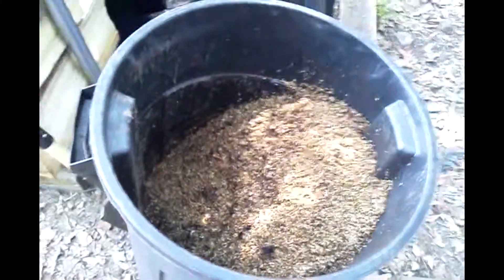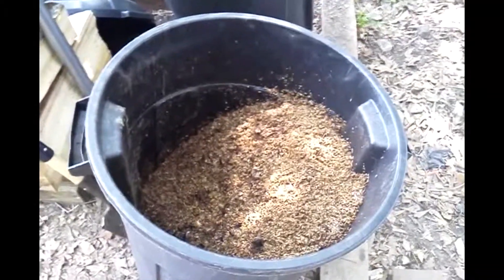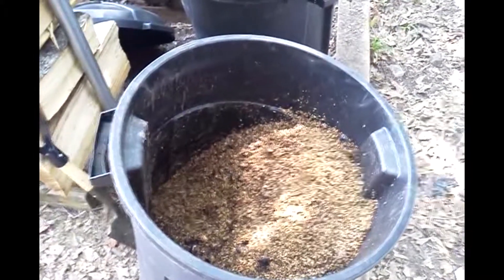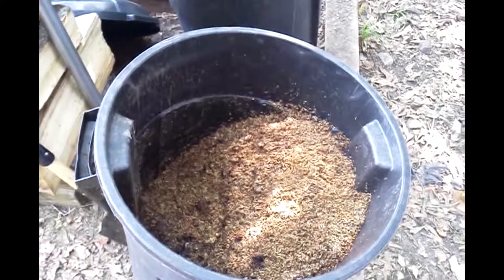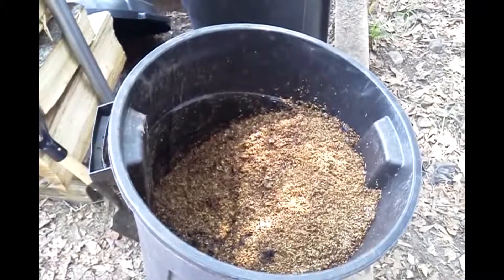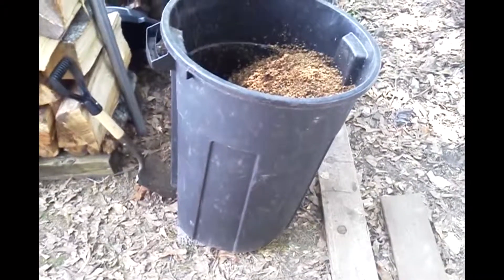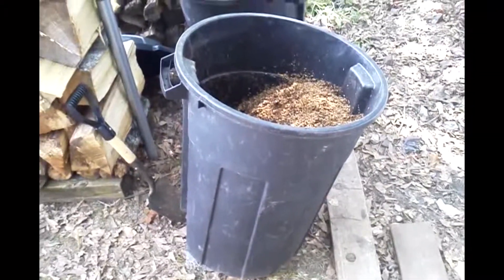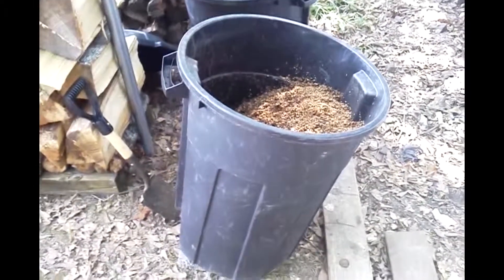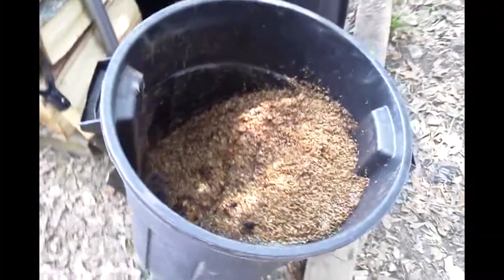I don't have any larva traps. I'll try and come back tonight and show you another video when the flies are all gone, just showing the amount of larvae I got in here. These are just 20-gallon or 30-gallon containers. They lay right there in the grains.